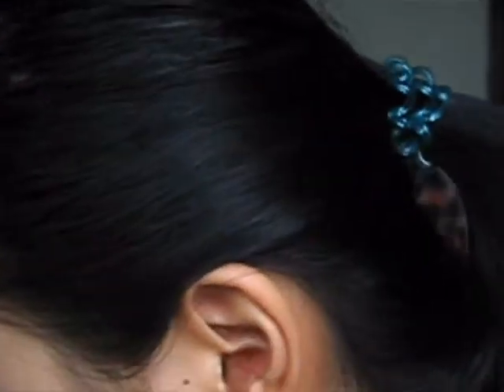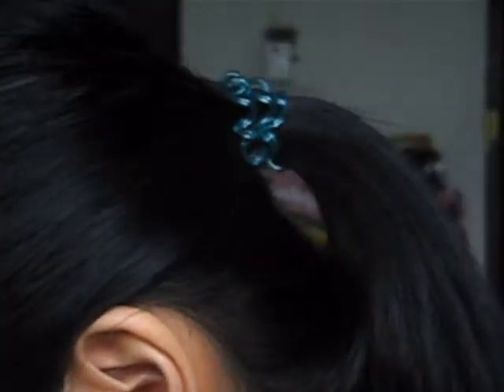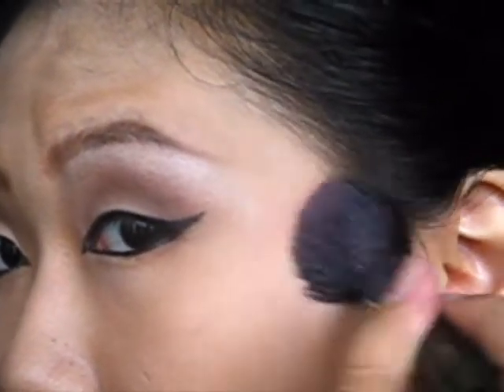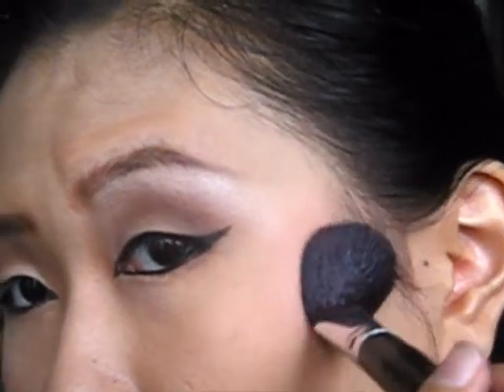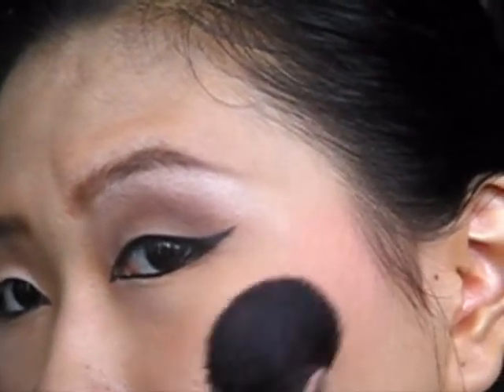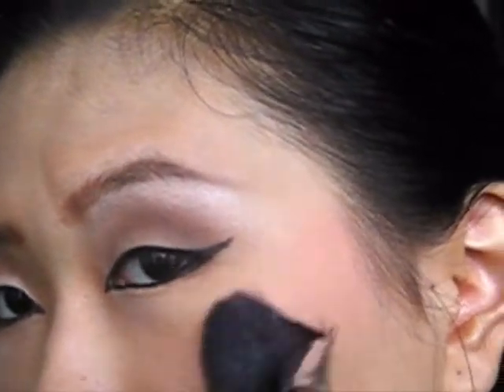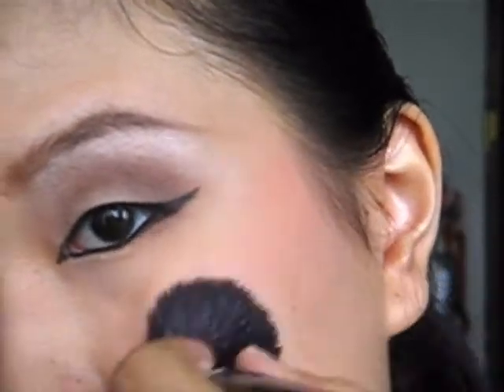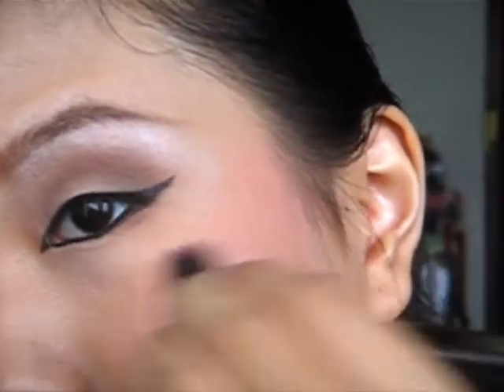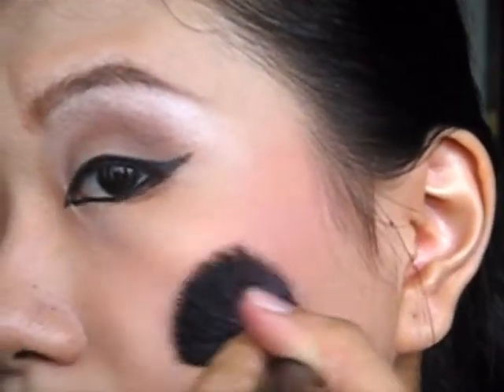Then we will go to the blush. The color I chose is a natural pink blush. Start from the back towards the front, and blend it using a quite large angled blush brush — it's easy enough to blend it towards the front and pull it downwards a little bit.